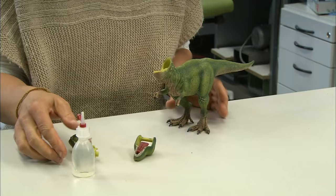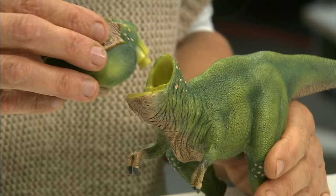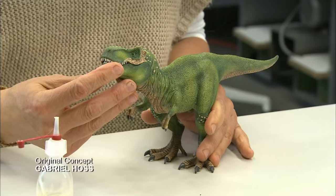It's now time to assemble the toy. A worker glues the dino's tongue into its hinged jaw, to give him mad pussy-eating game. The rest of the pieces then simply fit together.